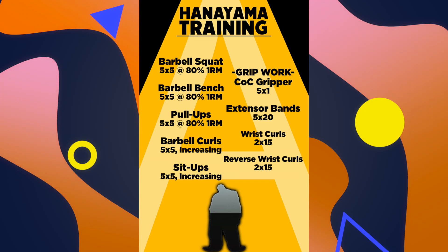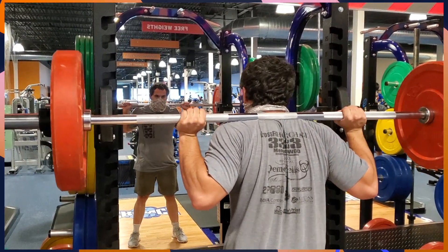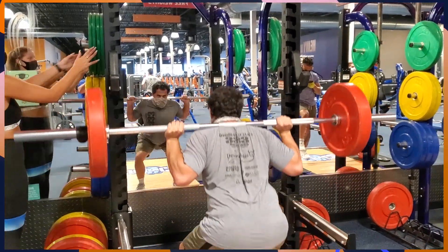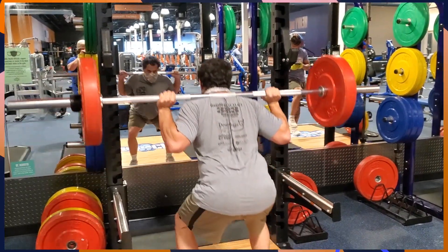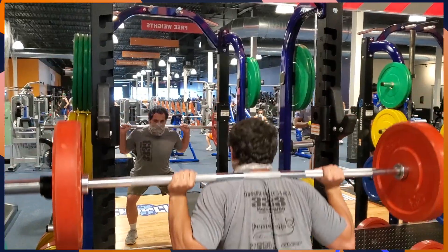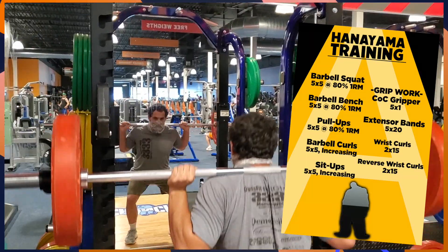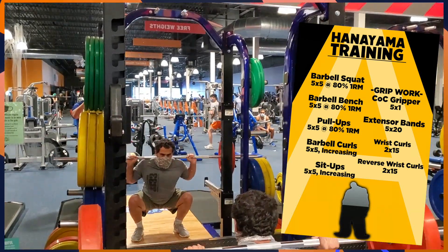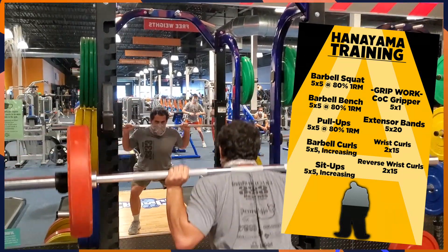For the barbell squat, you want to make sure that you're squeezing your shoulder blades together to create a shelf for the bar to sit on between them and your traps. Keep your core tight. As you squat, keep your weight in your heels and drive your knees out so that they don't fall in toward the midline of your body. Your chest should be more vertical with your core braced. Breathe in as you go down and out as you go up. Since we're working with 80% of your one-rep max, on the last set the last couple of reps should feel pretty difficult to finish. If you complete all five sets at 80% of your one-rep max, add five pounds to all of the sets the next time you do the workout.